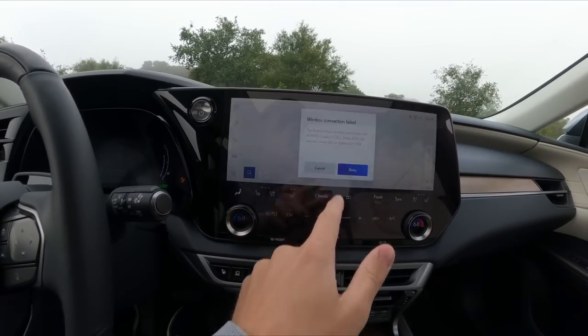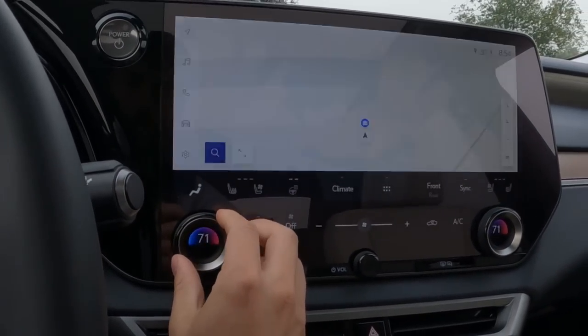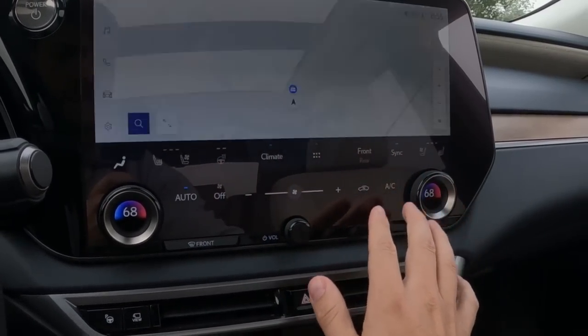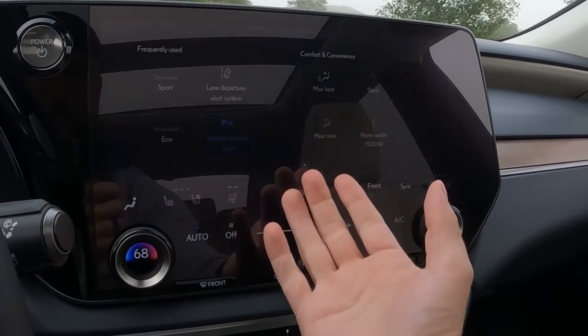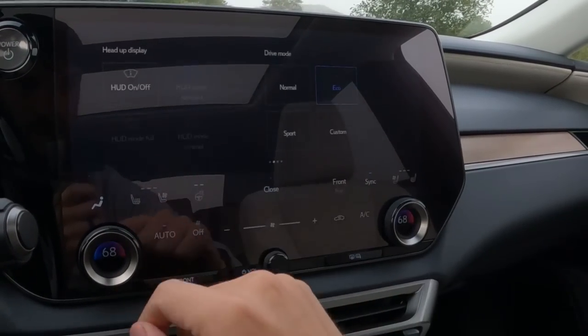There's a 14-inch touchscreen here — we saw this on the NX. You can adjust climate control, heated and ventilated seats, and heated steering wheel all right here. You also have all these additional adjustments for changing the driving mode and safety features.